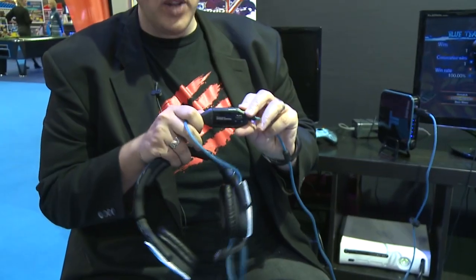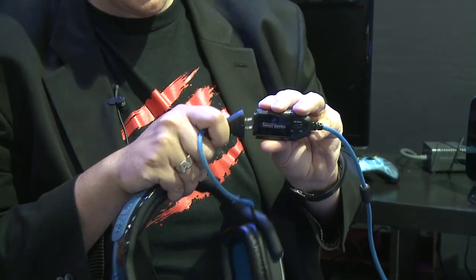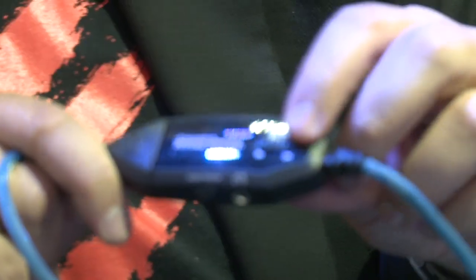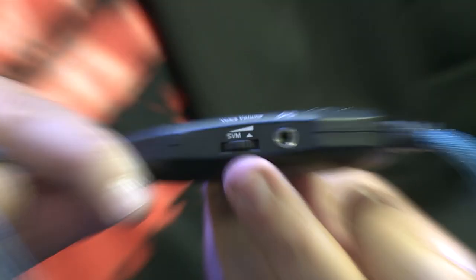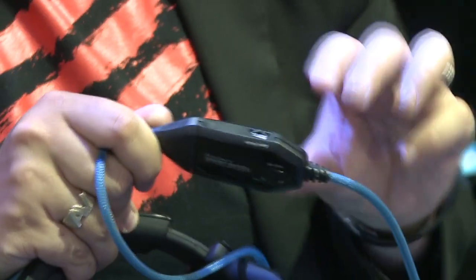The ear cups are designed to sit over the ear and really immerse you in all of the audio your game is producing. Around the side you can see the really cool illuminated ear cups that look great when you're playing in a darkened environment. It's also got a little inline remote control — let me hold that up for the camera — the inline remote actually breaks away for safety reasons, and it's got the Tom Clancy's Ghost Recon branding.